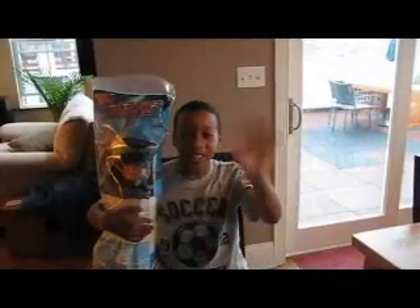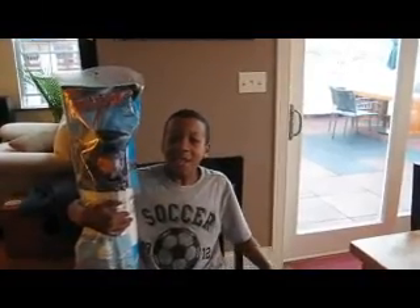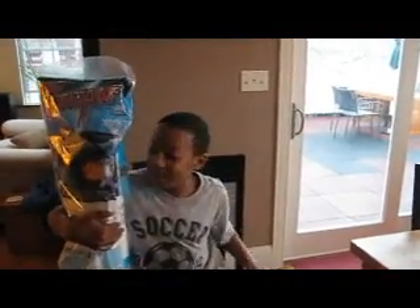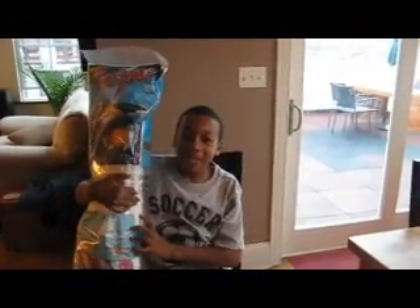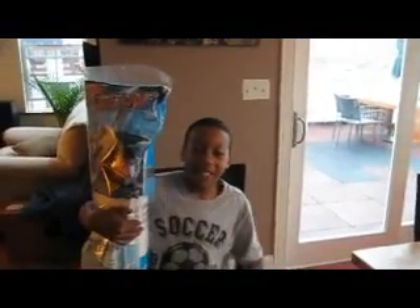Hi, my name is DeAndre. This is an airplane that hasn't been opened yet, but soon we're going to open it and build it. So watch how we do it — it's very important. We'll keep the video on while we build.